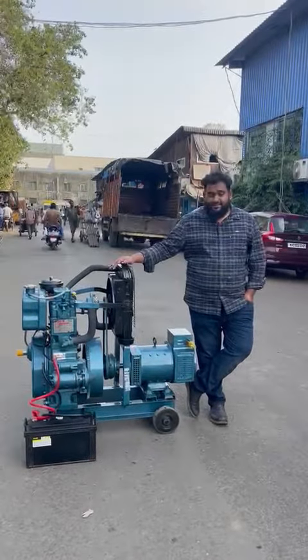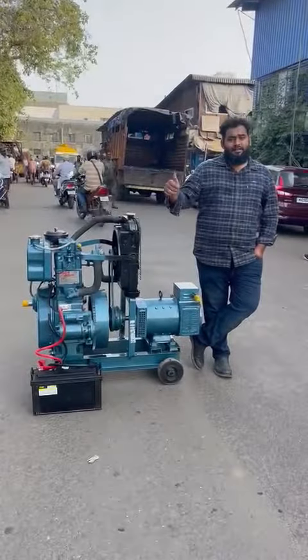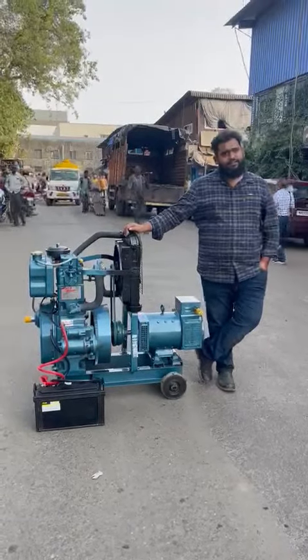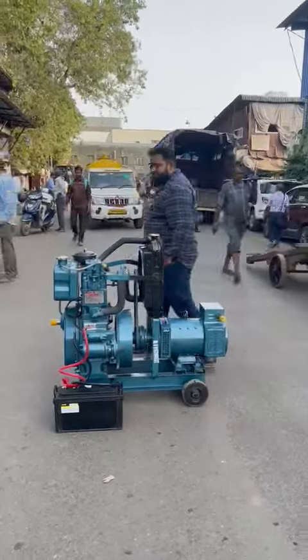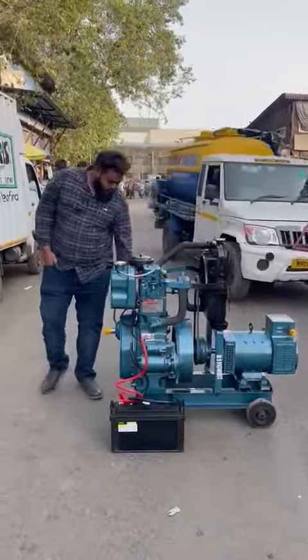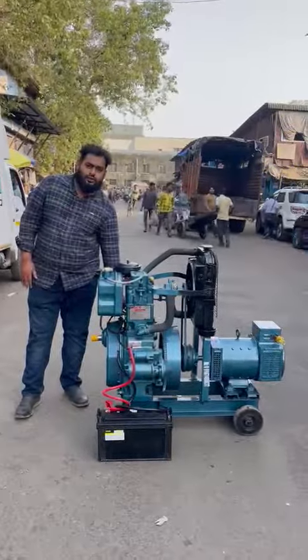Good afternoon guys. Beside me, this is an ultra compact single cylinder noise version button start three phase diesel generator set. It's a single cylinder generator set with a self charge and radiator. I'll start and I'll show you — it's a self charge generator set with less pollution and zero vibration.